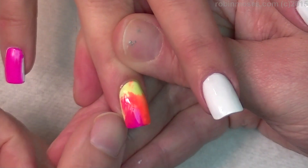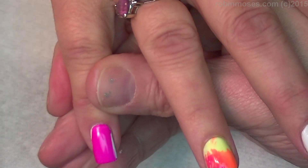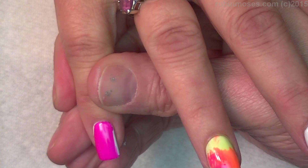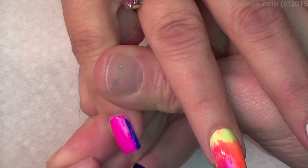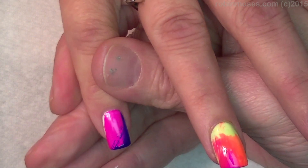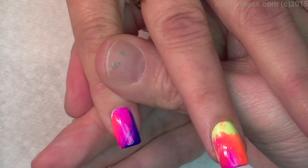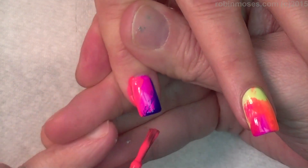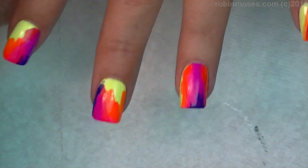I'm just going to do this on all of them and smash them together. This one is pink so I'm doing purple on this side and maybe some pink on the other side — just some rainbow deliciousness. I will meet you back.